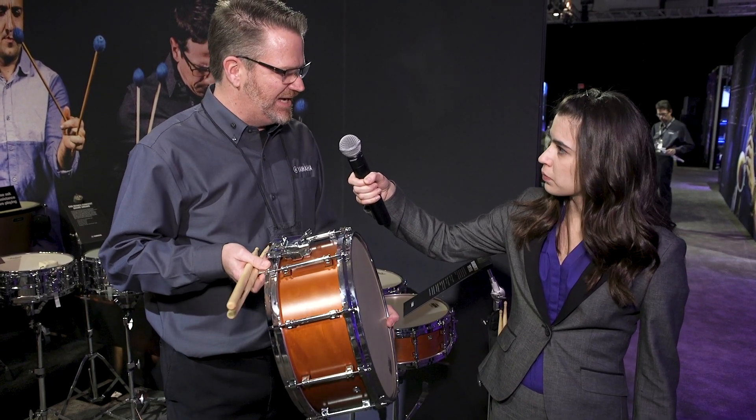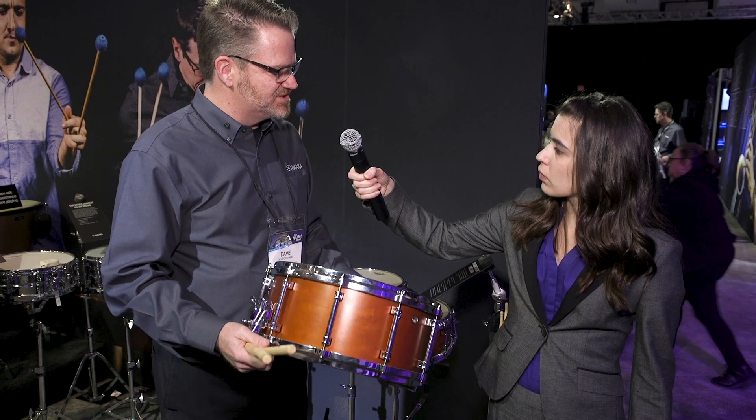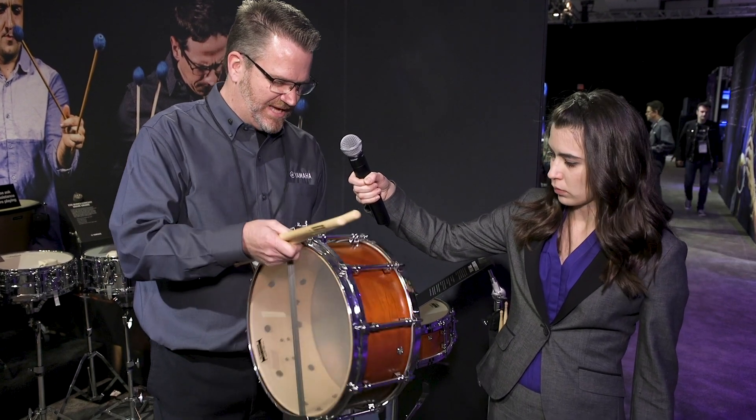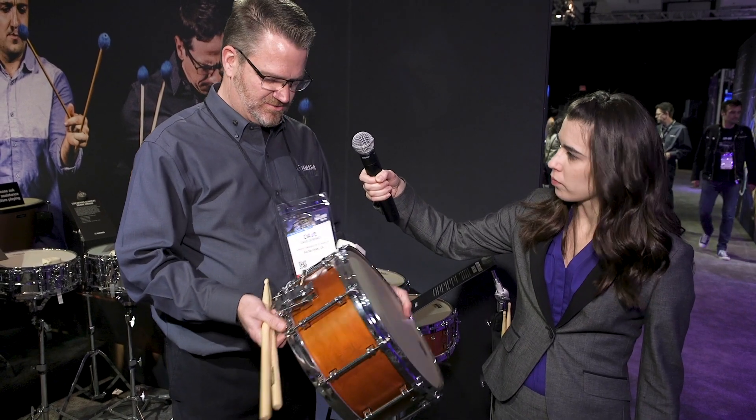All these are made by Yamaha using what we call the air seal system — a really great round drum with a staggered seam system. Just great drums.